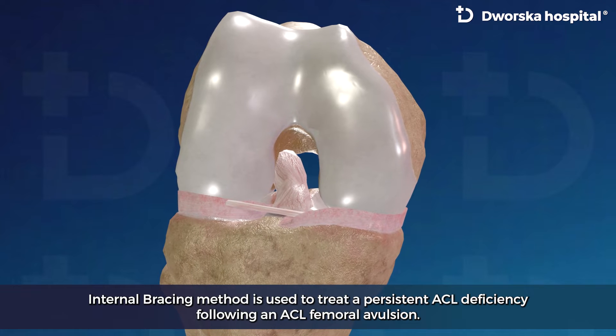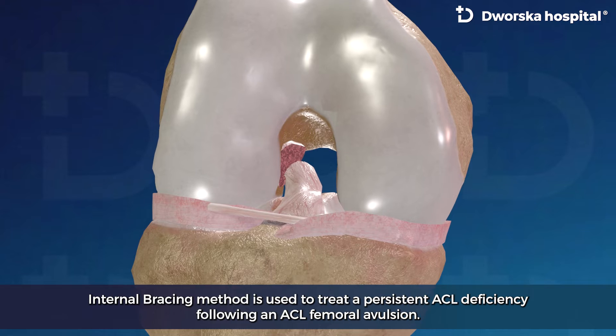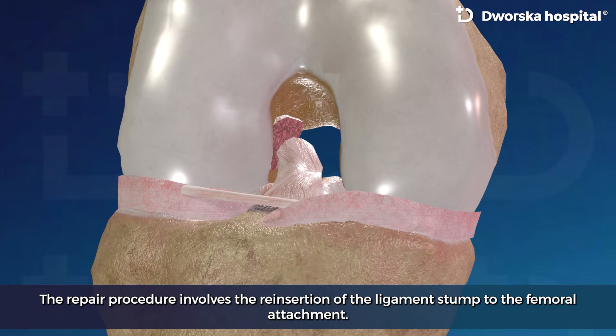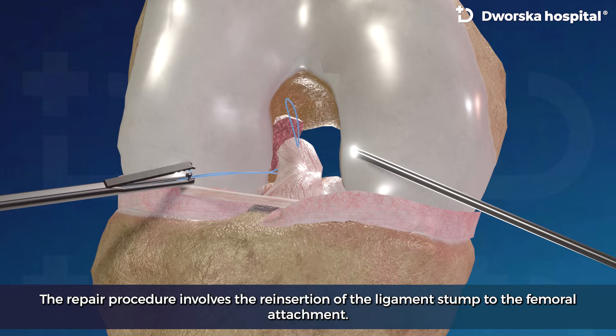The Internal Bracing method is used to treat a persistent ACL deficiency following an ACL femoral avulsion. The repair procedure involves the reinsertion of the ligament stump to the femoral attachment.